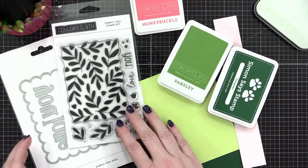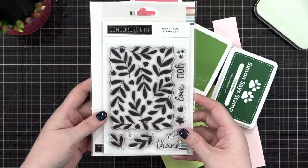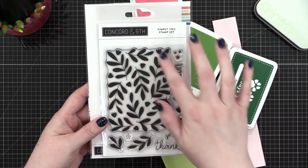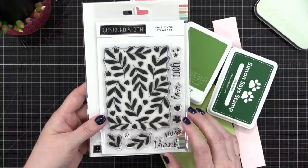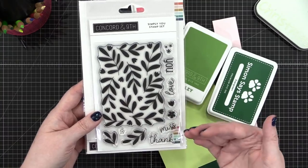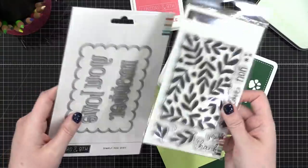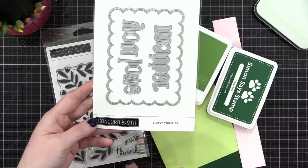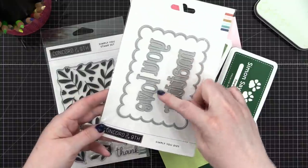The products I'm using today from Concord & 9th — this first one is a stamp set called Simply You. I really love this leaf pattern they've created; it reminded me of similar cards I've made in the last year or two where I painted the leaves myself. I also have the coordinating die set called Simply You dies, and I'm going to be using the Love You die.